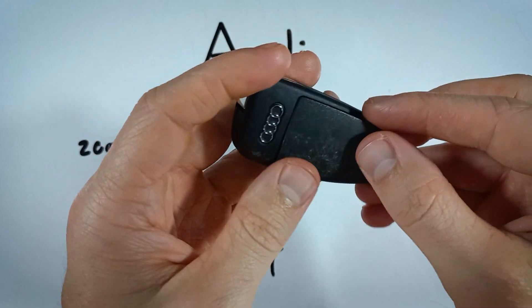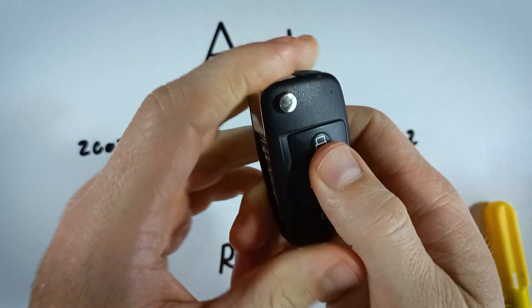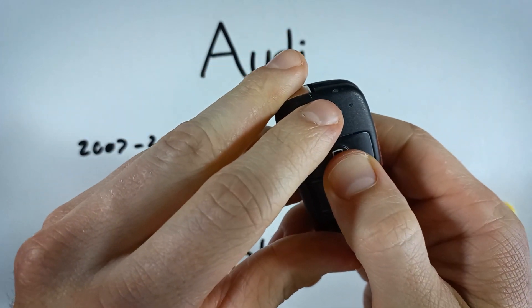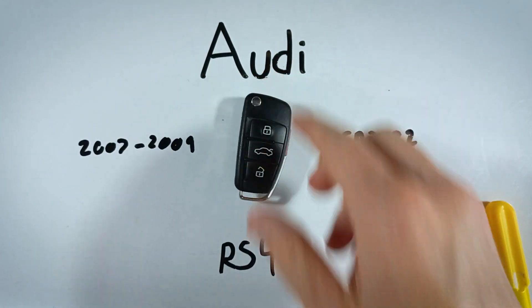Now we can just put this back piece of plastic on and snap it all the way down into place. If you want to make sure the light is coming on, that will just show you that you did everything correctly and that you're good to go with your new battery.